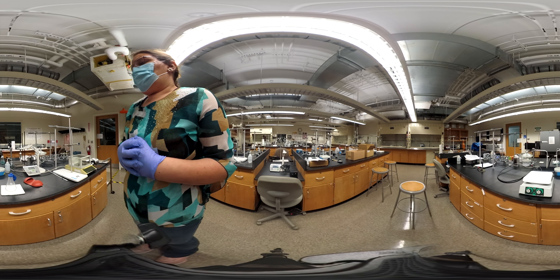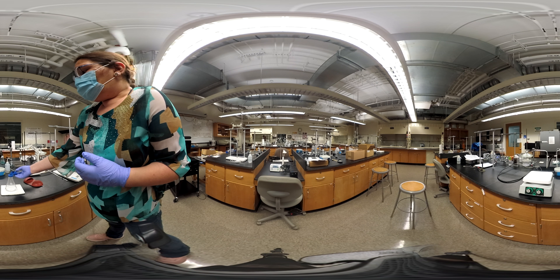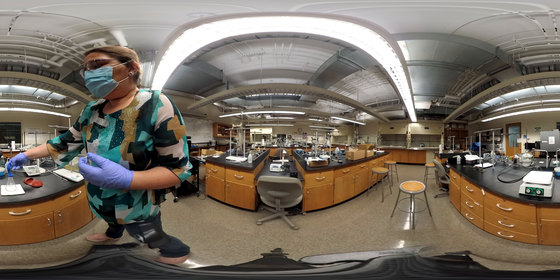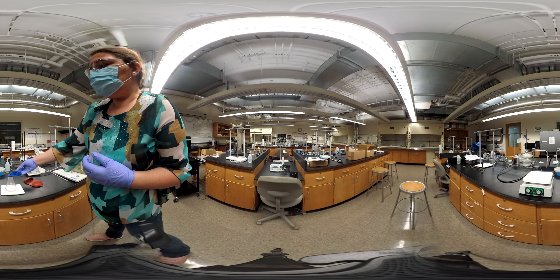What we are interested in seeing is what happens when this cools down. We're just going to sit here and watch, and I'll show you every now and then how this looks.